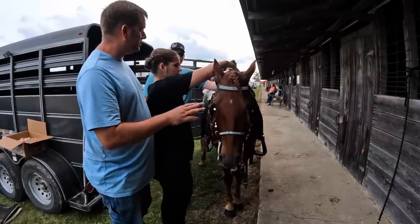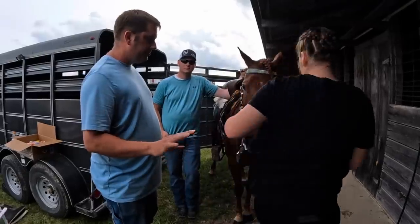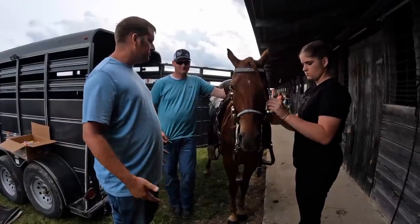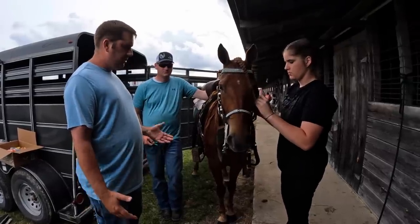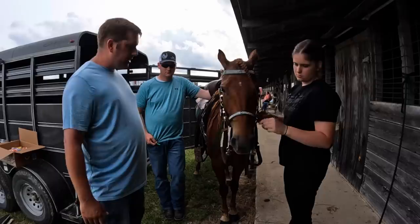This is about as short a time span as you can get a mare from partially broke — because she wasn't riding outside like trails or anything when she came; she was riding in a round pen, basically — to set up and showing. So for that short amount of time, we've done great.